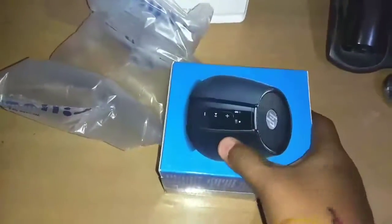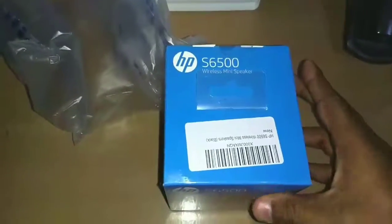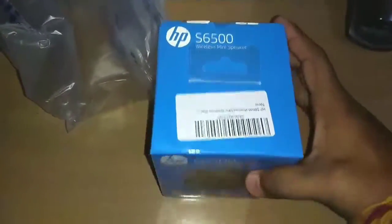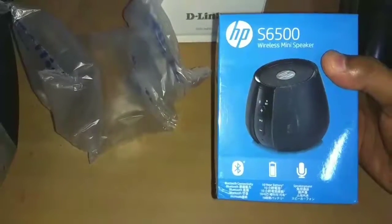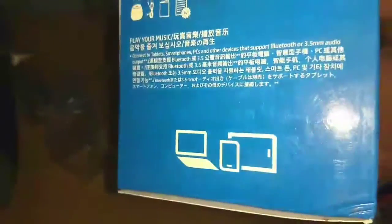This is about 1500 rupees on Amazon. This is the HP-S650 Bluetooth speaker. It is written on the box that it has 10 hours of battery life and a built-in microphone, so you can make and receive calls. This is a product made in China.